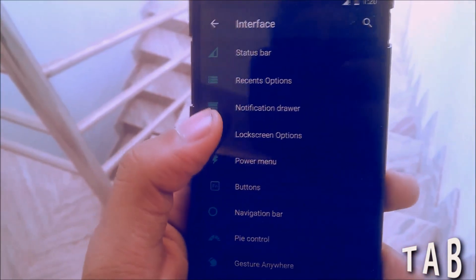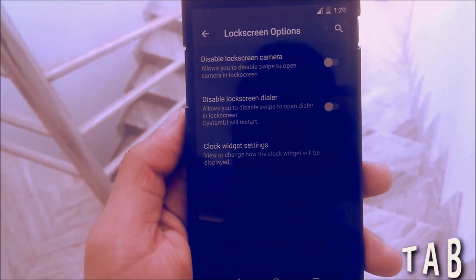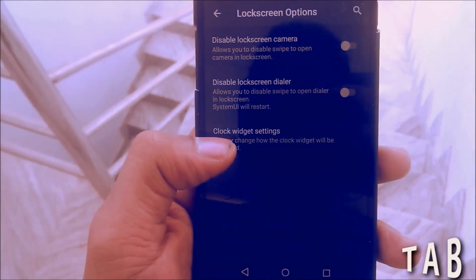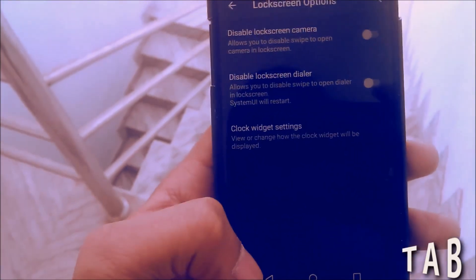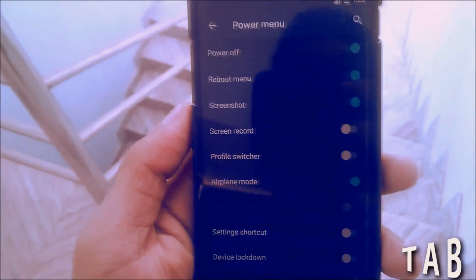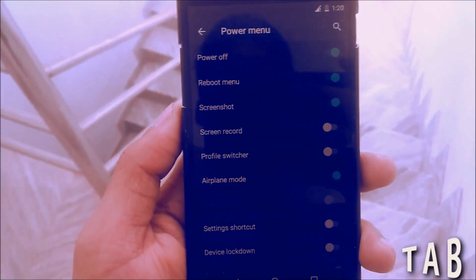After that you have the Lock Screen option. In the lock screen settings you can disable the lock screen camera and dialer, and you can change the clock using the Clock Wizard setting. Then you have the Power Menu, and there are a lot of options you can enable when you press the power button.